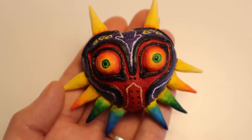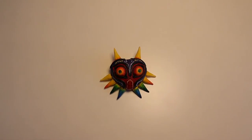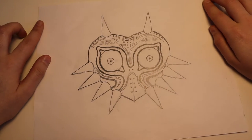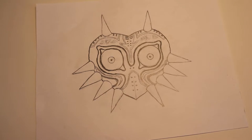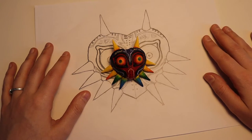I already had a small version of Majora's Mask made, along with a number of other masks from the game, but this one didn't glow in the dark and it was also pretty small. So I decided I would make a much larger one — not quite the size of someone's face, but still bigger than the little guy I already had. I sketched out a version of the mask on some scrap paper just to get the proportions right before I started sculpting.